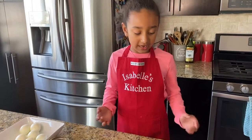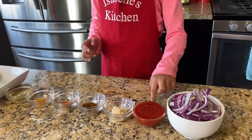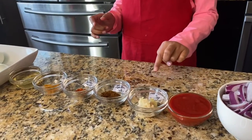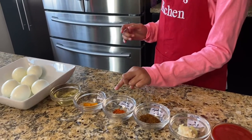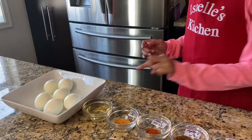Welcome to Isabel's Kitchen and today we're going to make some egg curry. These are our ingredients we're going to need: red onion, tomato sauce, garlic and ginger paste, cumin and coriander powder, red chili powder, turmeric powder, oil, and eggs. That's all the ingredients we're going to need. Let's get cooking!